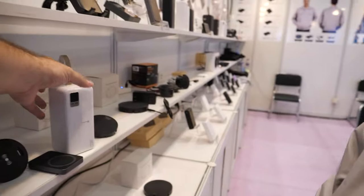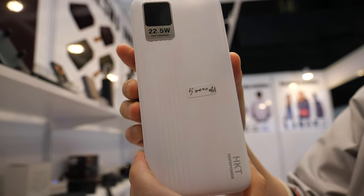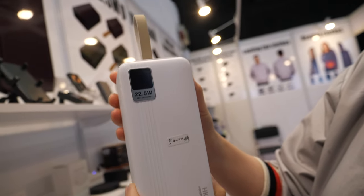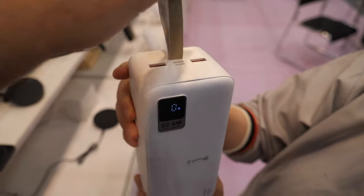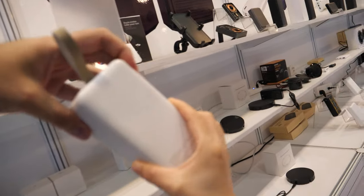And then we have a huge power bank — 50,000 mAh, just like a power station. You click the button and you can see how much power is left. This is PD fast charging. The price for the 50,000 mAh is $50.50.